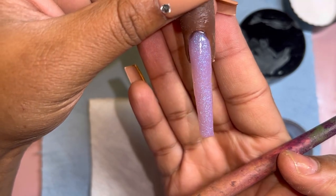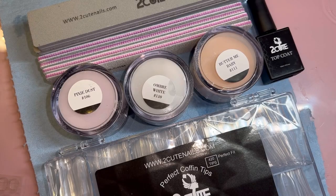Thank you guys so much for watching me reveal the contents of this month's PR package from Too Cute Nail Supply. Bye for now!